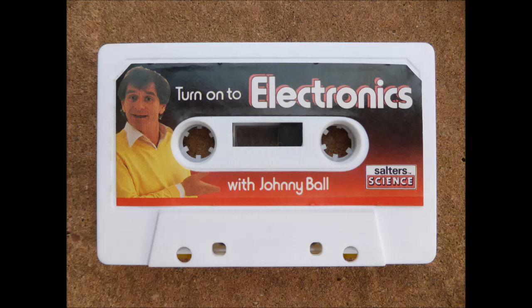And this kit will have you building and operating electronic circuits from the very first time you use it. On the other side of this tape I talk about the fascinating history of electricity, but here the mysteries of electronics will be explained in the most simple and practical way, and in a very short time you will be one of the comparatively few people who actually understand how electronic circuits work.